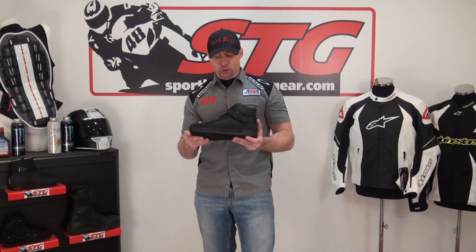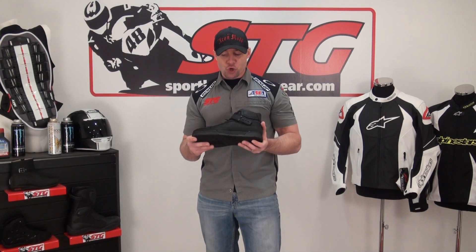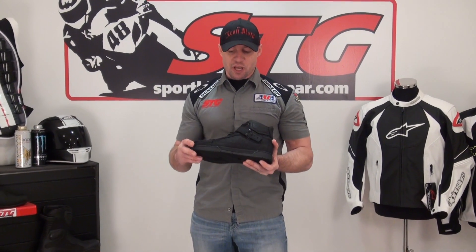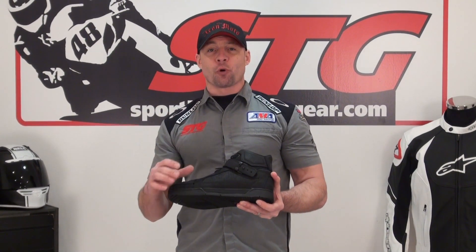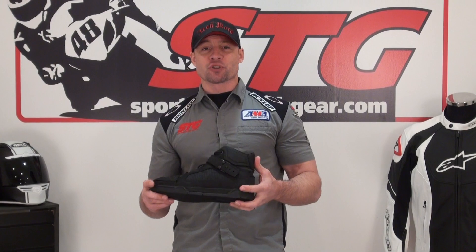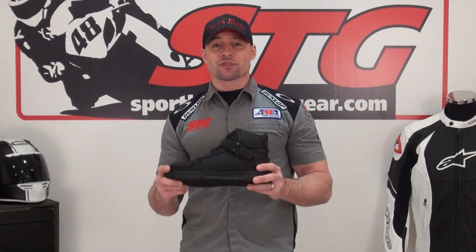I'm Brian Van from sportbiketrackgear.com and today we're going to do a video review on the all-new Icon 1000 Truant Riding Shoe. It is available in the color you see here as well as an oiled brown. Sizes 8 through 14 with some half sizes in between. Retail price is $200.